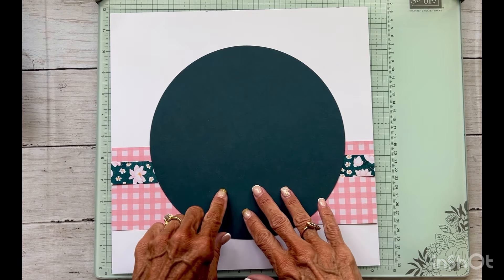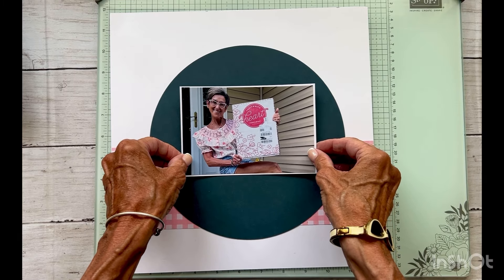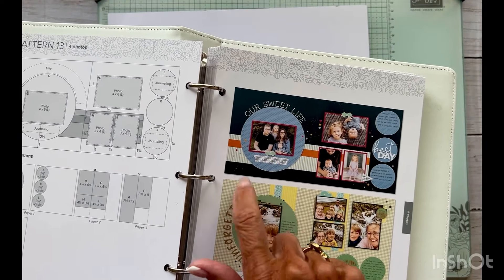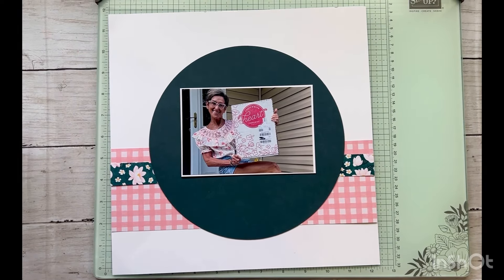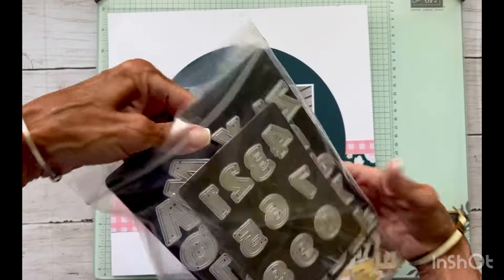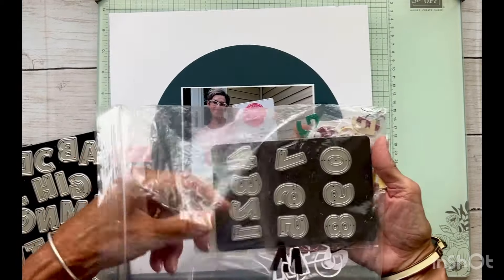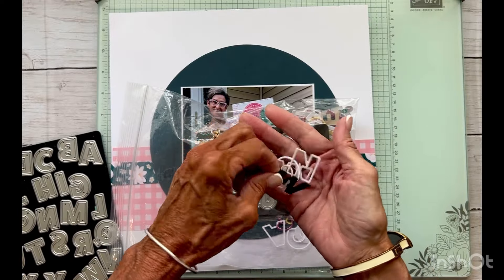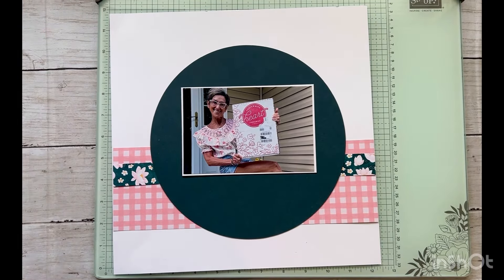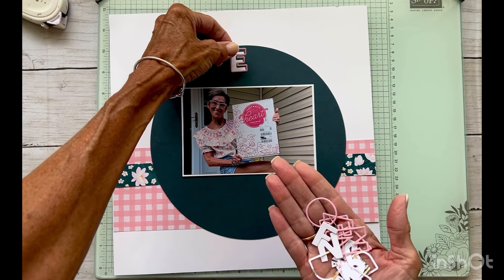As you can see, you won't even see that seam, and I did mat my photo on white White Daisy cardstock — we can put that right there. Looking at the diagram, they have some journaling strips and embellishments and a title. I love the Close to My Heart outlined alphabet and numbers thin cut set — this is no longer available, but a lot of my followers did get it. When you run it through your machine you get a solid letter and then you get the outline.